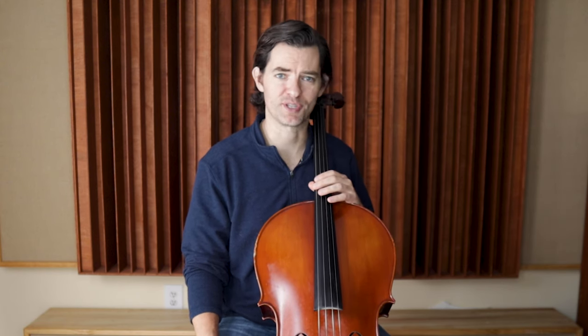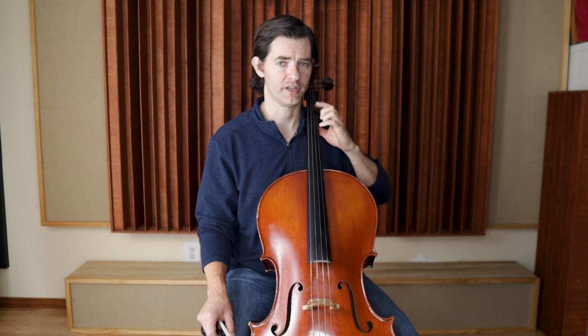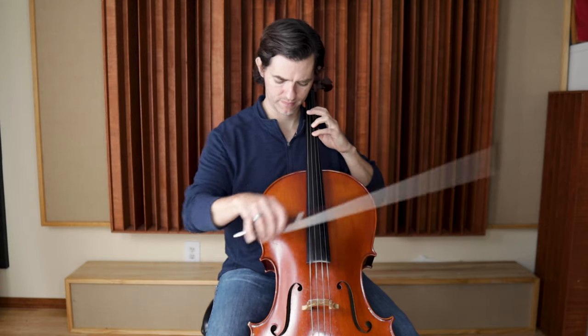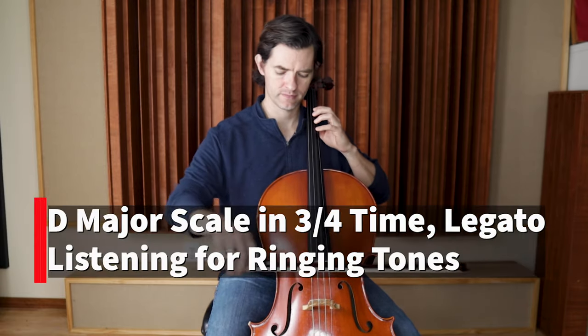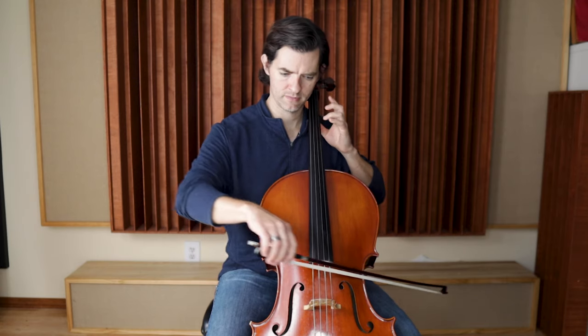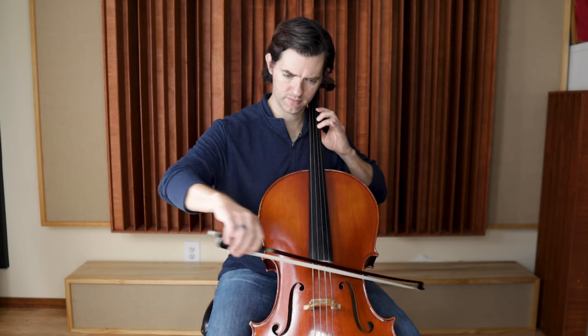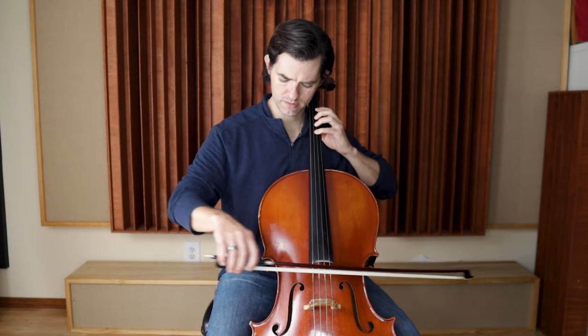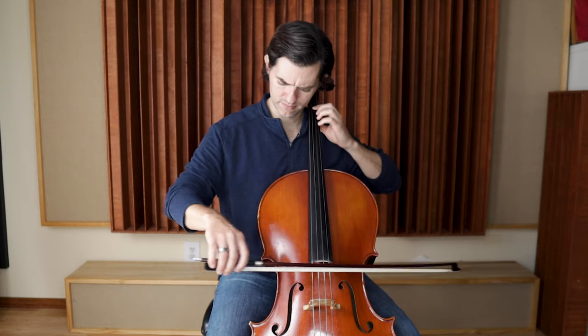I'm going to play the scale and demonstrate. Notice that I am playing very legato with a smooth and solid tone, just like I want in French folk song. But like I mentioned in the legato guide, if I'm focused on intonation — if that's my goal — I'm really focused on my left hand and listening for those things we mentioned: is my first finger really in tune? And am I hearing that fourth finger ringing tone as I go up the scale? I don't know if you caught it, but when I was going up the scale, my fourth finger was ever so slightly a little too high and I adjusted.